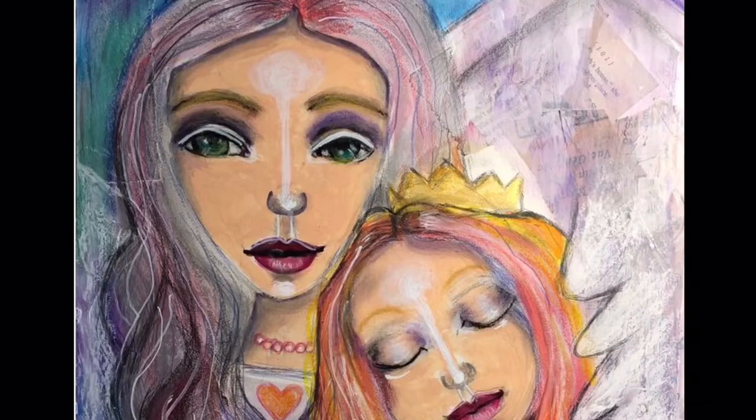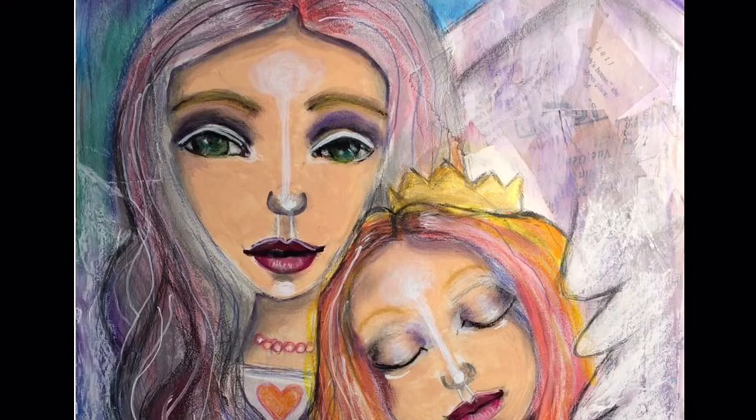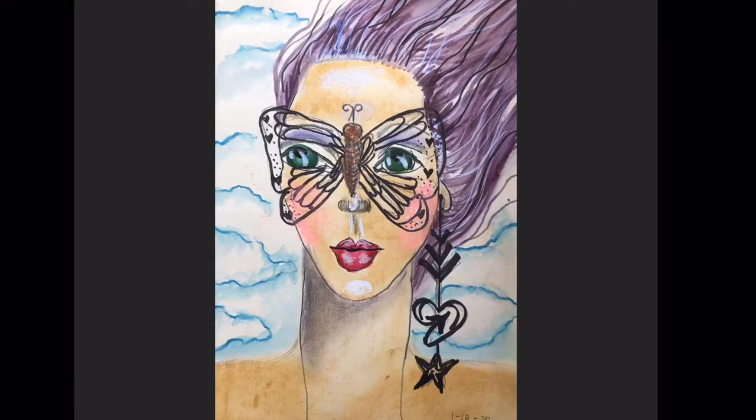This one was again created in the online year-long class, which will be linked down below, inspired by Tamara Laporte in a tutorial that she taught. I learned so much about composition and parts of the face. This one also has personal symbols in it for my two words for 2020.